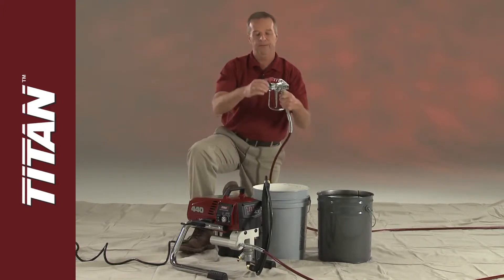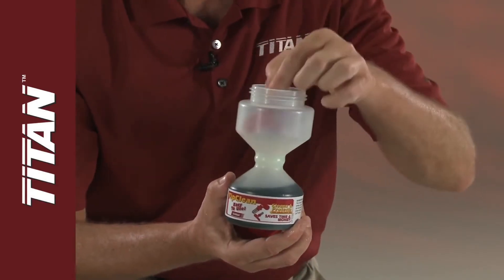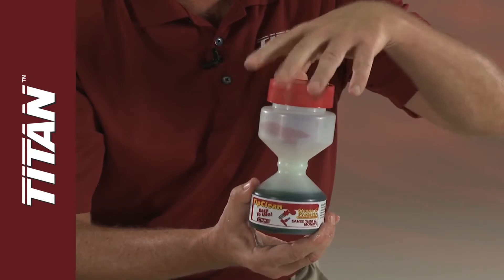Remove the tip and tip guard. Then soak the tip in a container of Titan tip clean or solvent to be cleaned later with a brush.